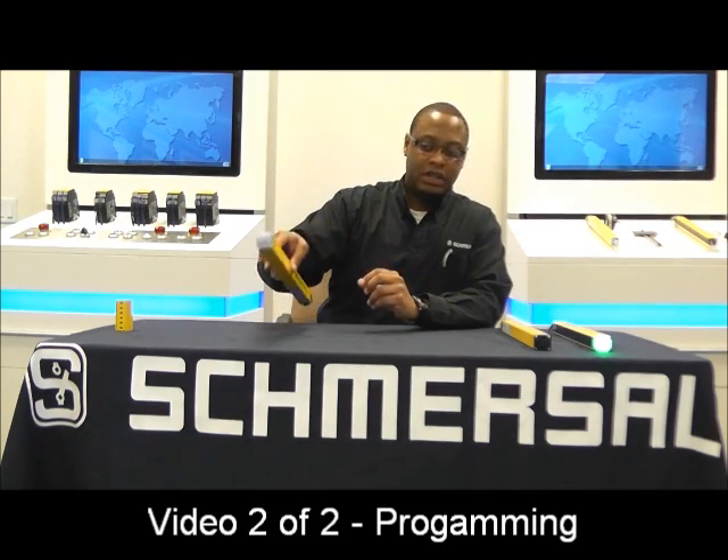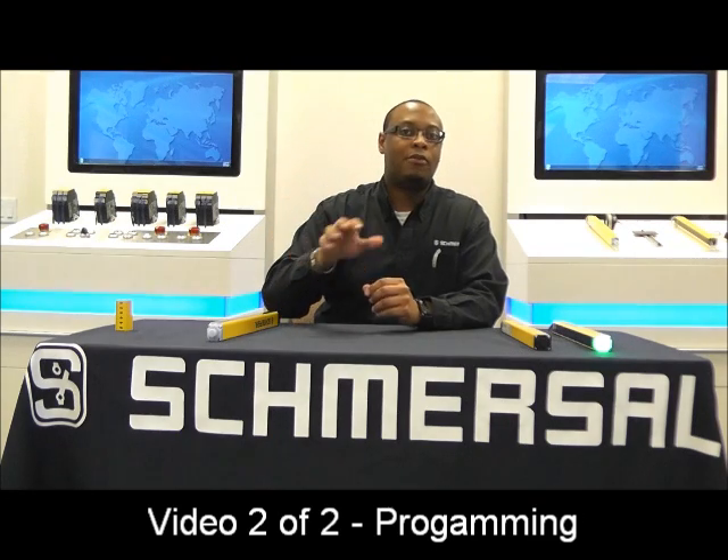These are the key features and benefits which set us apart from our competitors as far as light curtains. Thank you for taking the time to look at this video. Remember there is a part 2 that goes into the programming of the 440. If you have any questions, feel free to visit our website or give one of us a call.